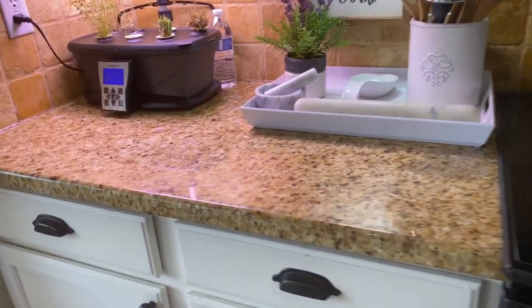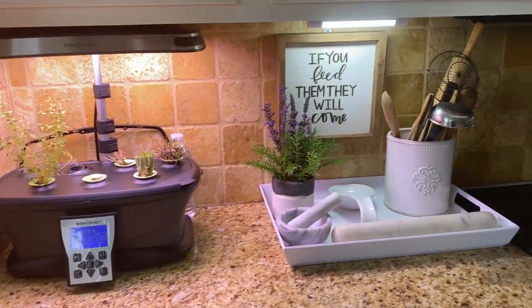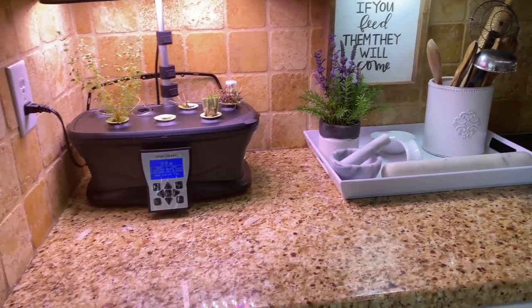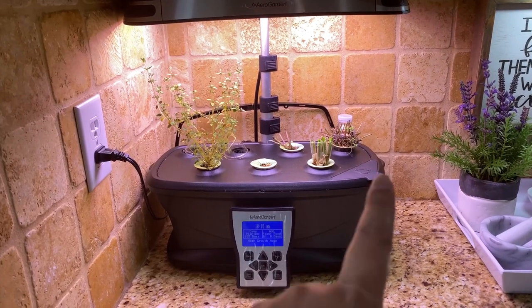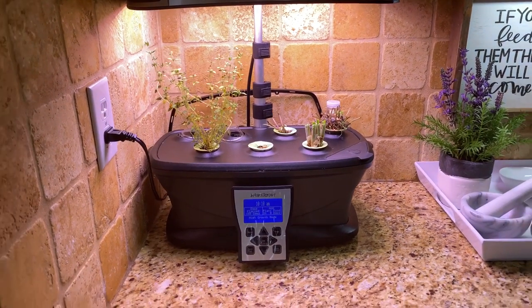Here to the left is this air garden that my friend gave me for my birthday, and then this tray and my favorite sign from Hobby Lobby: 'If you feed them they will come.' This is fantastic — I harvested mint and chives yesterday. It grows really fast.